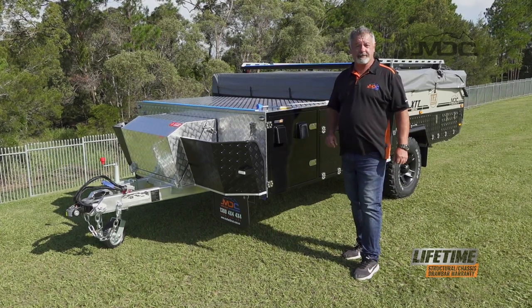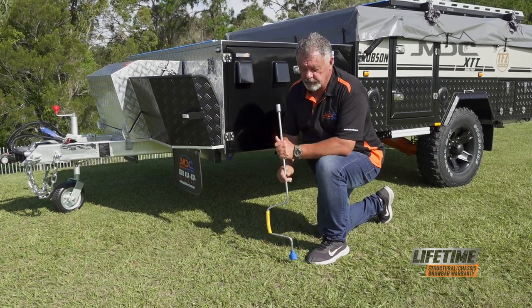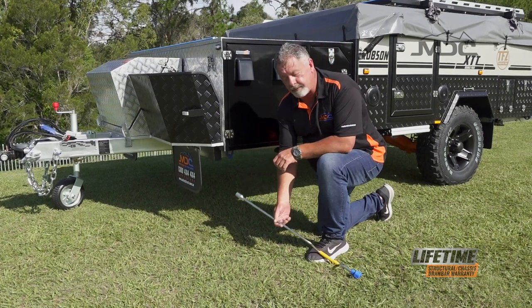Now let's put the stabiliser legs down. To set up the stabiliser legs you'll need the speed brace that comes with your camper. It'll be packed in the front box and it'll be there when you pick it up.